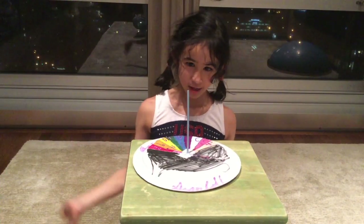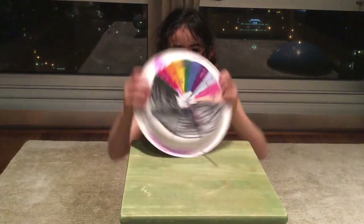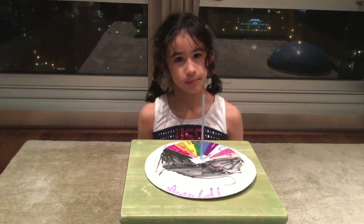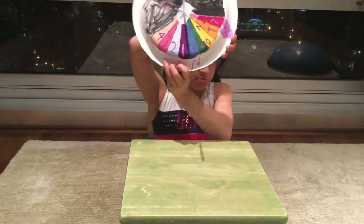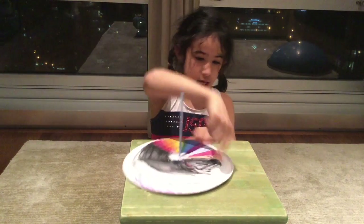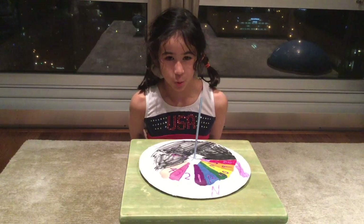Now we're gonna talk about assembling our sundial. First, all you need to do is separate the ends of the straw into four. The next thing you need to do is tape it in the middle. Now this next part is really simple — all you have to do is draw an end somewhere on the plate, on the edge, then turn it so the end aligns with north.